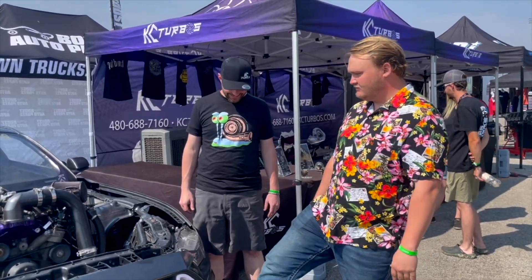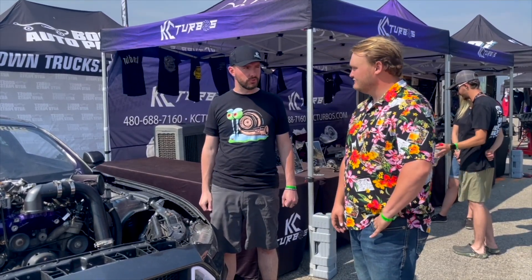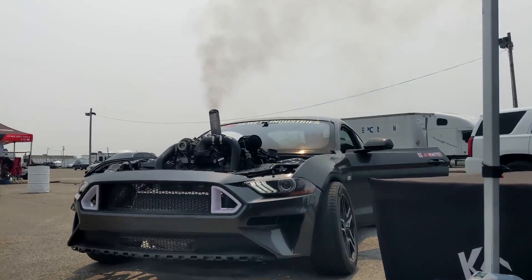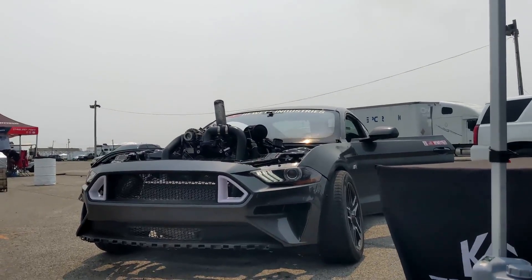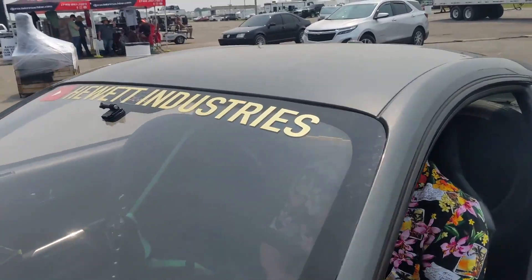It sounds absolutely amazing when you're going by — that turbo is just screaming. The best way to find us is Hewitt Industries on YouTube, and everything else is Real Tyler Hewitt on all other social media. If you have any questions, post up in the comments or check out his YouTube channel.